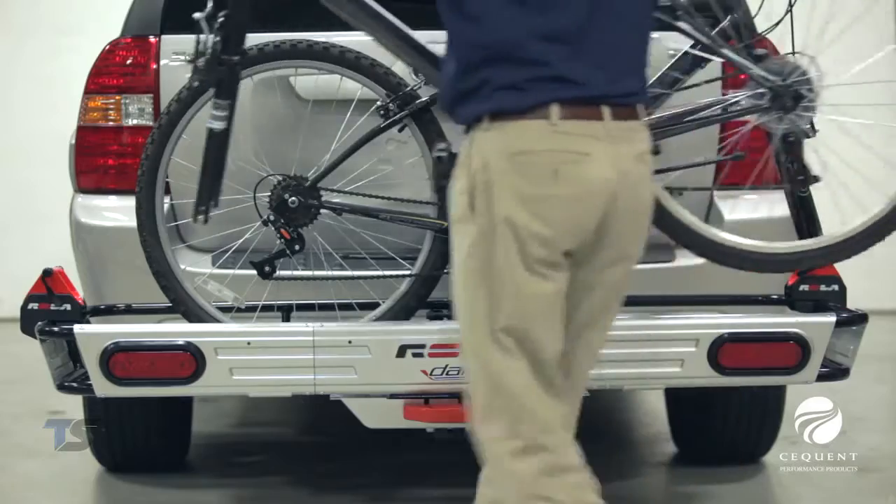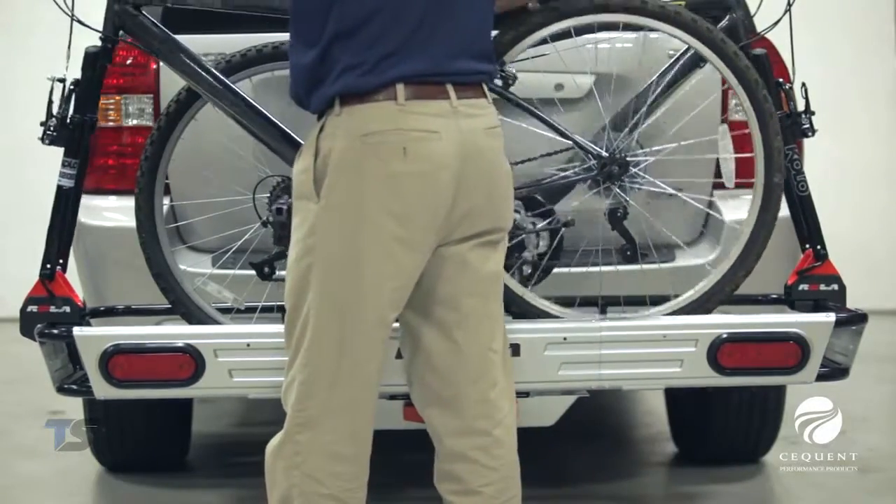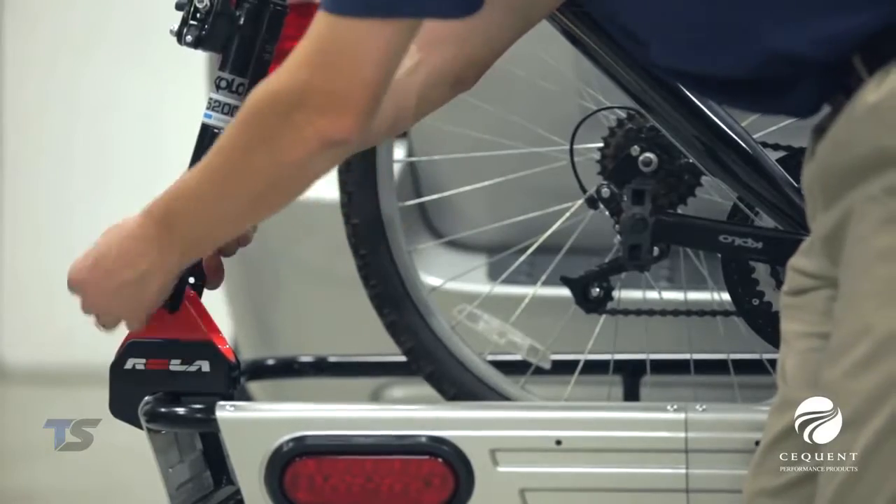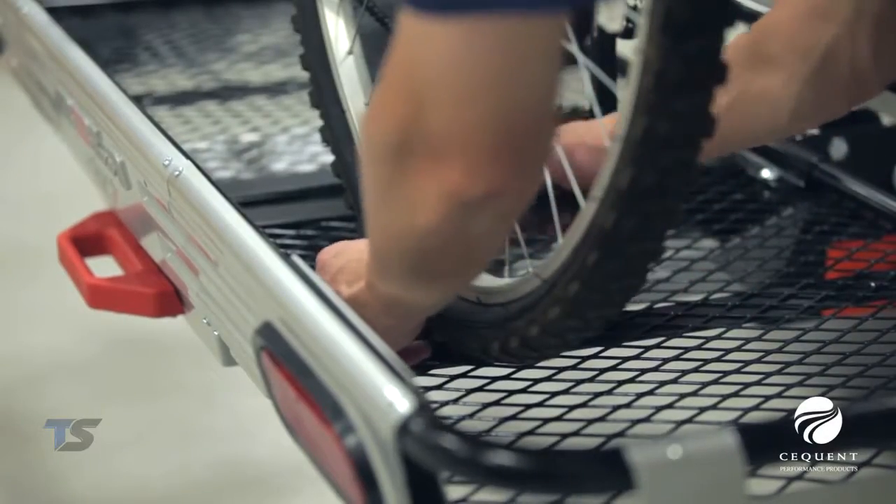Optional accessories available for the cargo carrier include the Rolodart bike mounting adapter kit, which allows you to add up to three bikes to the Rolodart cargo carrier.